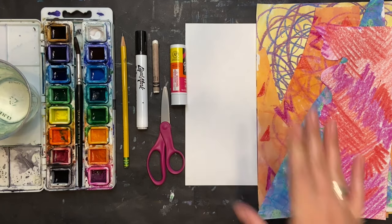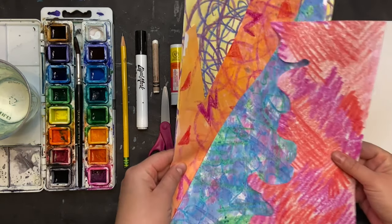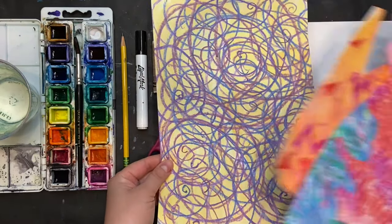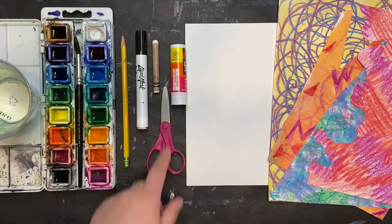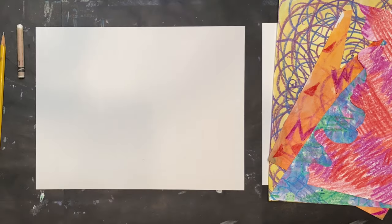I'm using a piece of white cardstock paper — I want it to be thicker to go with my watercolors. I also have this painted paper from previous classes. Anything you have left over, or you can make your own. I just took a white piece of paper and decorated it with markers, crayons, or watercolors. I also have scissors, a glue stick, a white crayon, a black marker, and a pencil. Let's go!